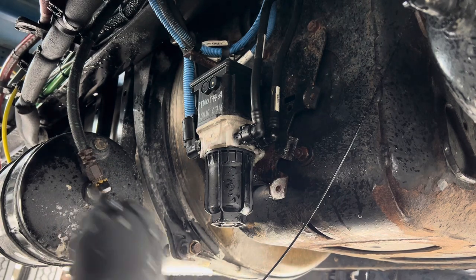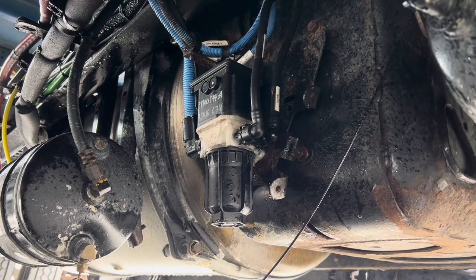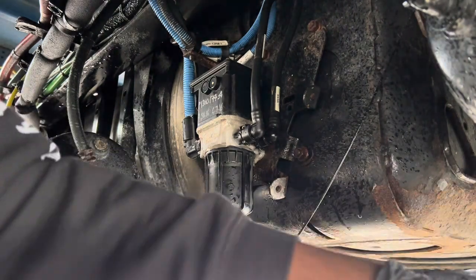Voila, that's it! Now it's time to put the cover back on there and get from under this truck. We're going to start the truck up and see if it's still leaking.